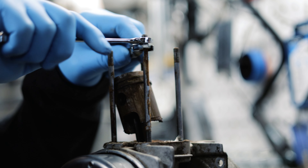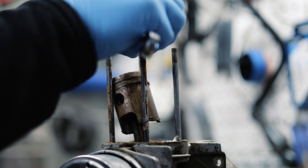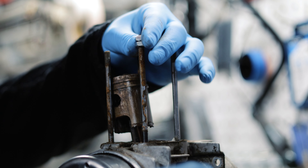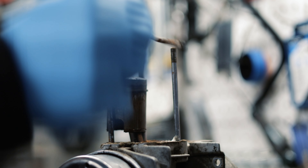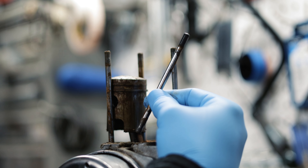To remove these, tighten the bottom nut and loosen the top nut. There you go.